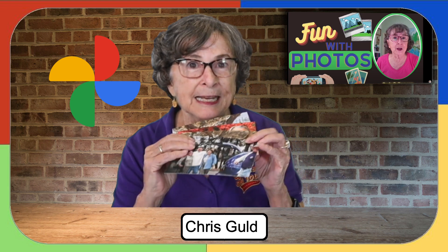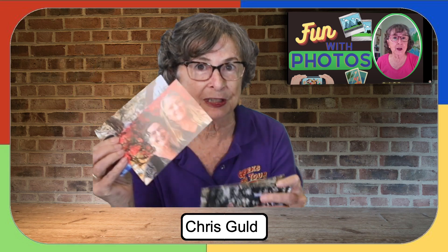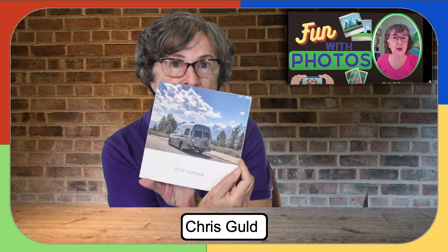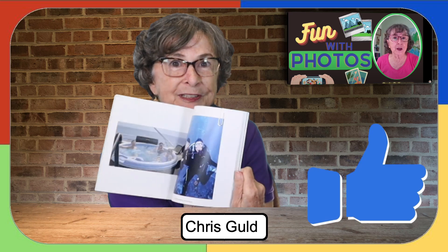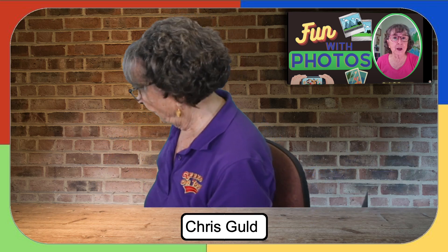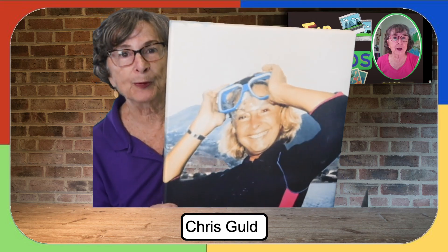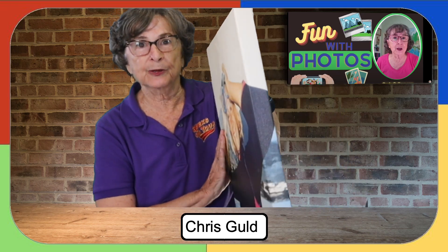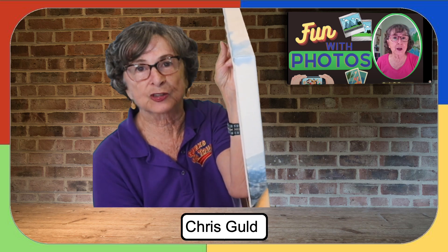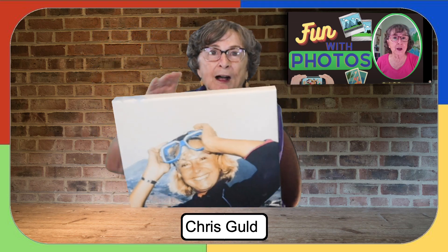What I'm talking about today is getting professionally printed photos — just individual photos, or photo books. I love my photo books. Or canvas prints to hang on the wall. They come all prepared. Notice that the picture wraps around the side — that's a choice — and it's already fully mounted with a wire ready to hang on the wall.